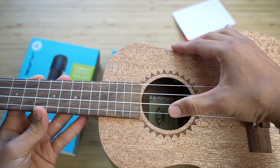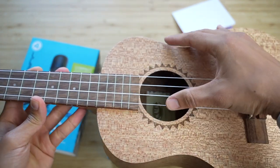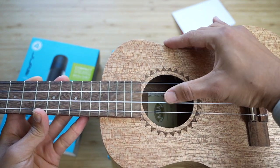This is all in one take so you can hear how distance affects the sound. Right now I'm about a foot away from the mic, and as I get closer — just a couple of inches — this is what it sounds like. Let me play a couple of strings on this ukulele.